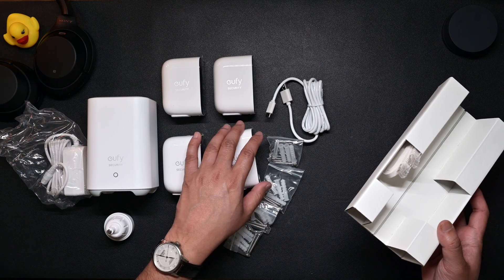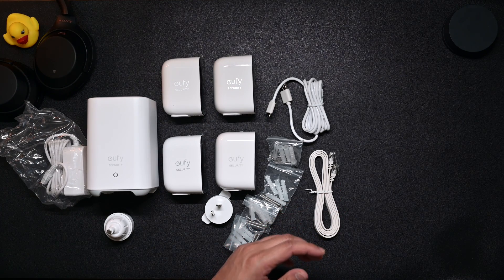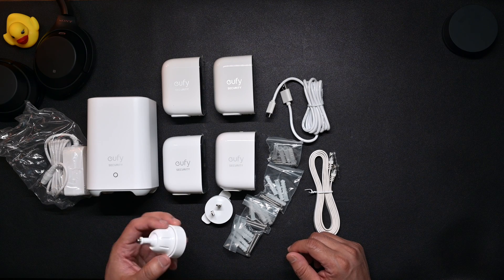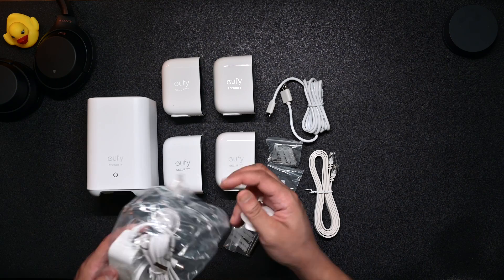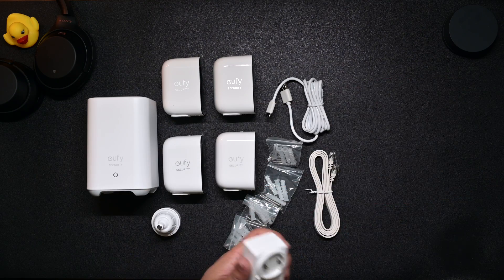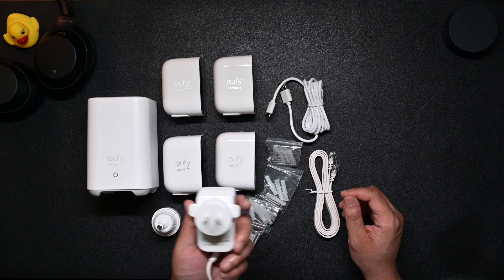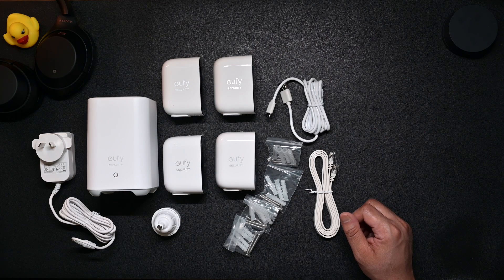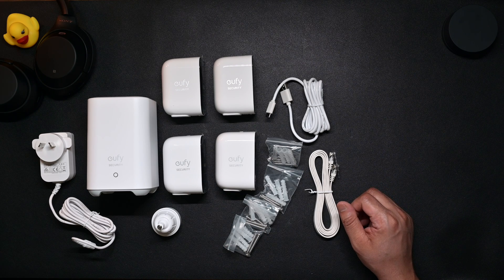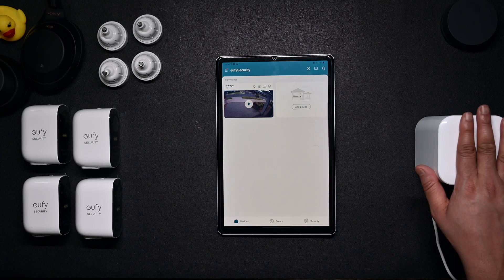So in total we have four mounts for four cameras. The power adapter twists and locks in. That's all you get in the package. Let's start the setup and sync of the cameras — I'll walk you through the software from the mobile app.